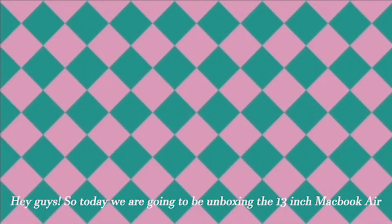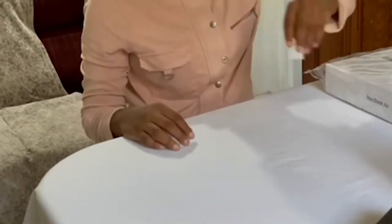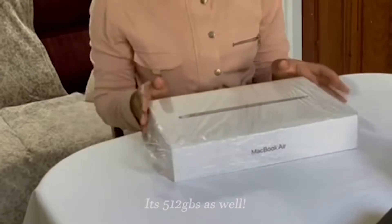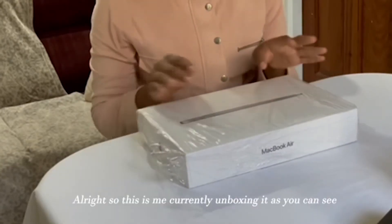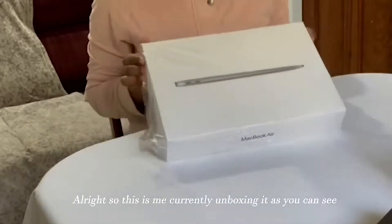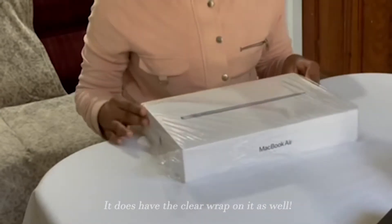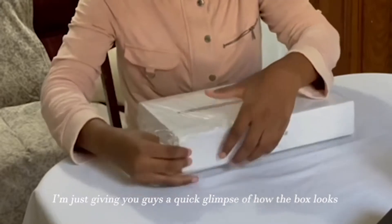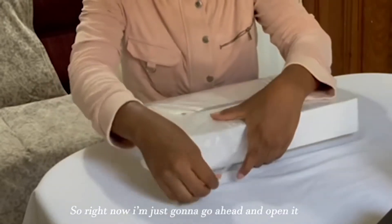Hey guys, so today we're going to be unboxing the 13-inch MacBook Air. It's 512GB as well. So this is me currently unboxing it. As you can see, it does have a clear wrap on it as well. I'm just giving you guys a quick glimpse of how the box looks. Right now I'm just going to go ahead and open it.